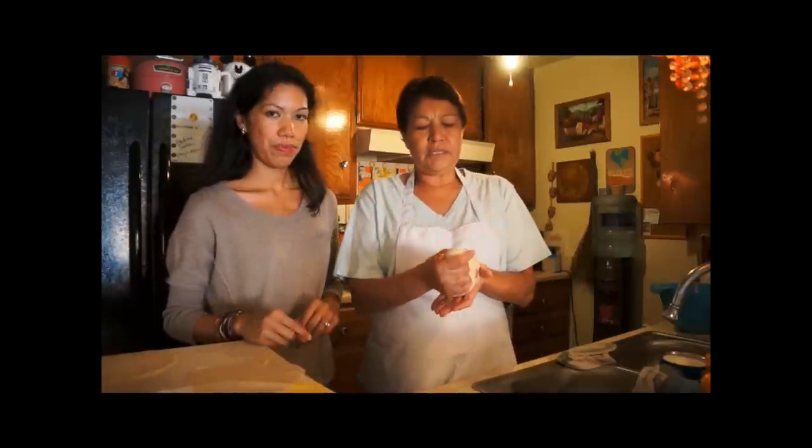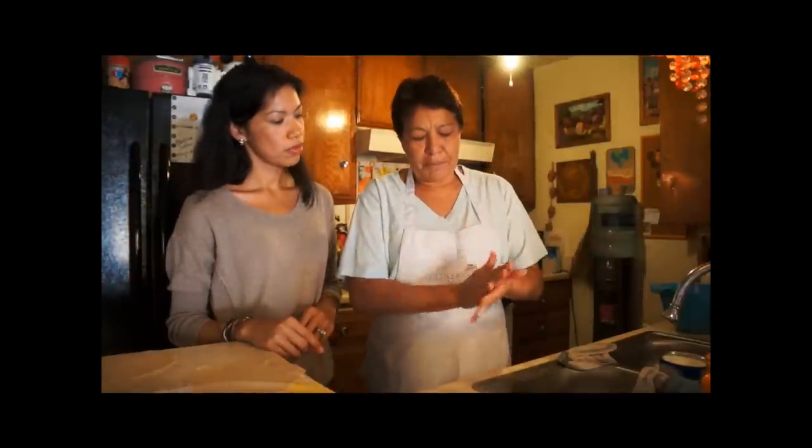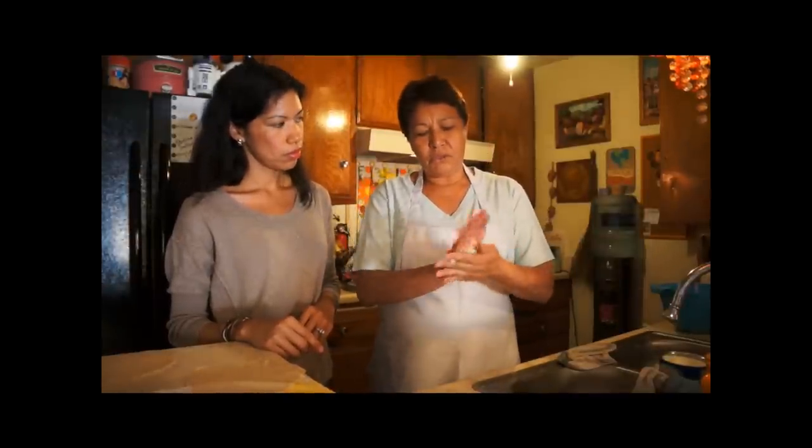Then you grab and you make some balls with which we're going to make the tortillas. You put a little bit of milk so that they don't stick with each other. You make the balls and you leave it for 20 minutes.